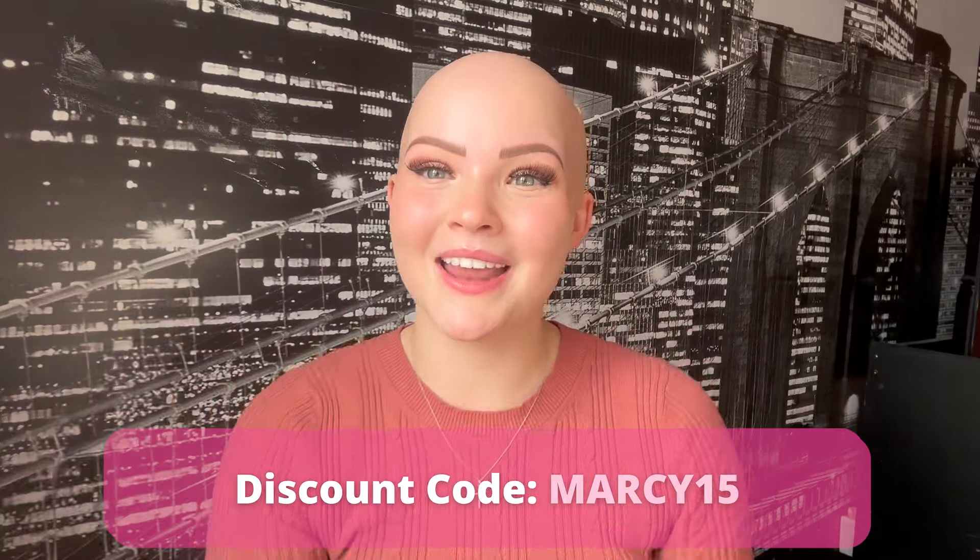Today I'm reviewing yet another human hair wig from UniWigs. The amount of reviews I've done for UniWigs is getting insane — I'm sure we're surpassing at least 12, all listed down below. I love UniWigs because they strive to be a budget-friendly wig company. Wigs can be so expensive, and you can get great quality for a great price. They also have great sales, and you can always use my code to save.